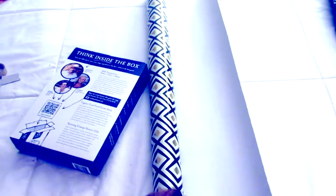Then measure out your wrapping paper to see how much you will need for each side of the box, and cut the wrapping paper all the way up.